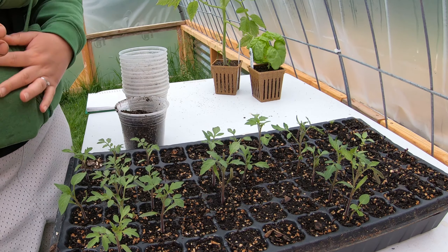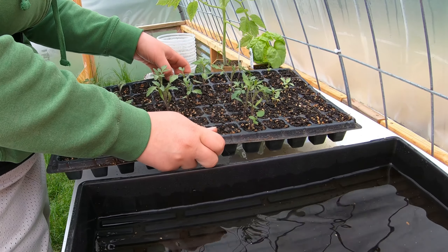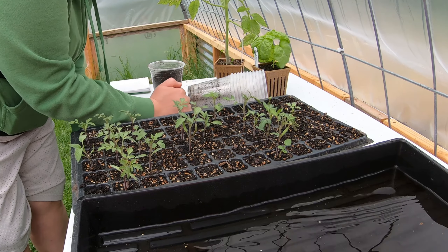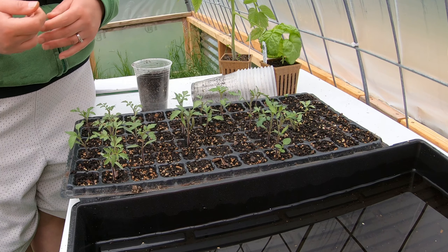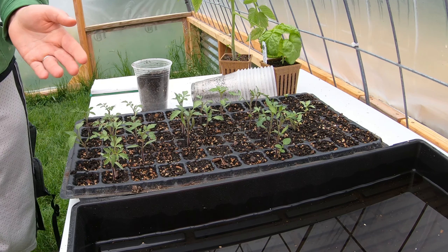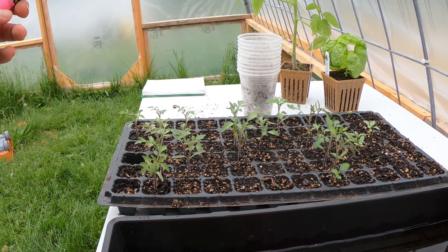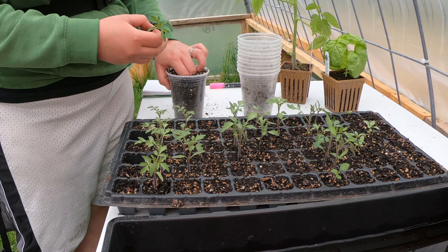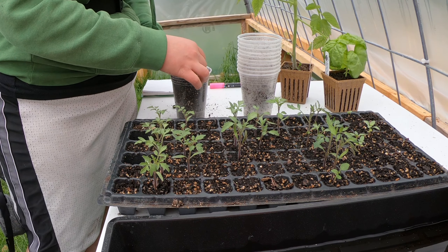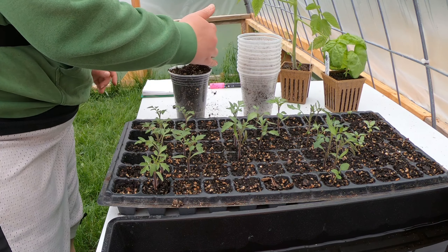I'm going to put them in these cups, and I'm not sure what's the best way to get them out of these trays. I've never really used trays like this. It looks like it's going to work to just apply some pressure — not too much, though — just gently pulling up. They do have a small root structure, so I need to be careful not to disturb the roots too much because they're pretty fragile.